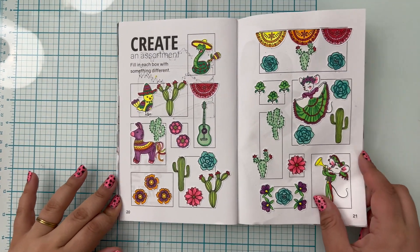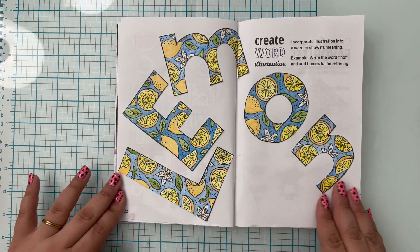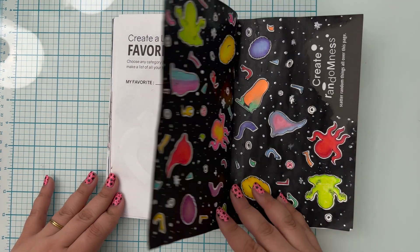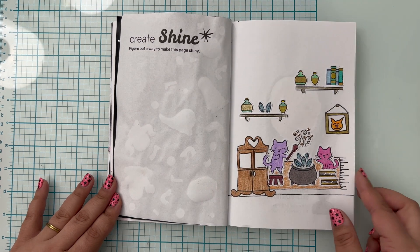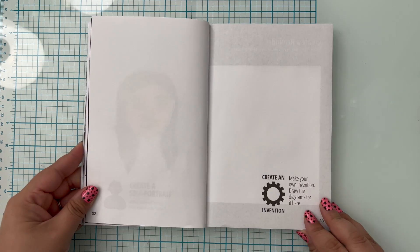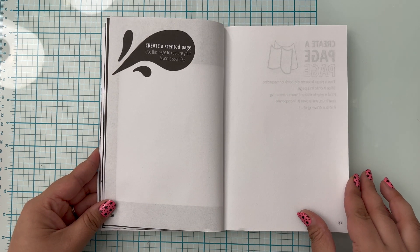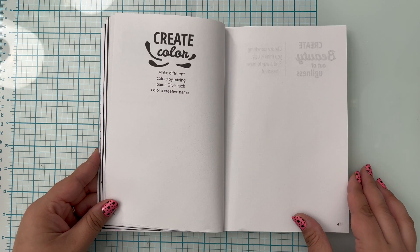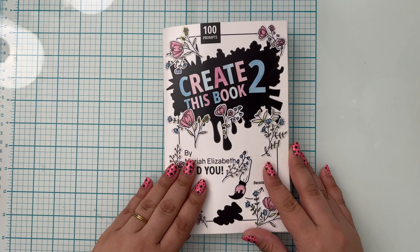Speaking of being done, let's flip through the pages I finished today. I created an assortment, created a word illustration, created a list of favorites — kind of. I created randomness, created shine, and created a literal self-portrait. Next time I'll be creating an invention, creating a reminder, a scented page, a page within a page, creating color, and creating beauty out of ugliness. Thank you so much for watching, I'll see you next time.